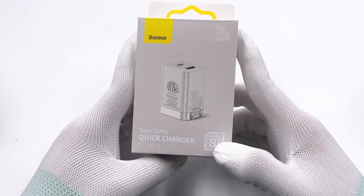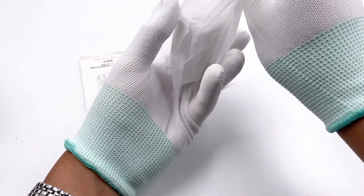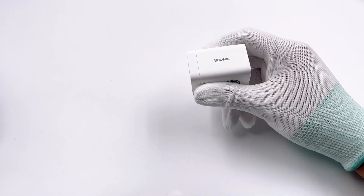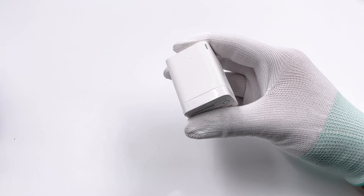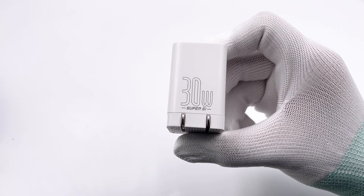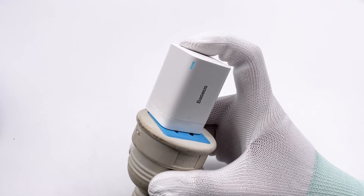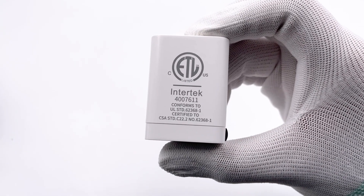Firstly, the packaging is as simple as ever with the Super C logo in the lower right corner. It contains the charger, manual, and sticker. The shell is white plastic, and an LED charging indicator is at the corner. Both USB-A and USB-C are orange. It adopts foldable prongs. The 30W Super C logo is printed here. After connecting it to power, the indicator will light up. Here is Intertech's ETL certification.